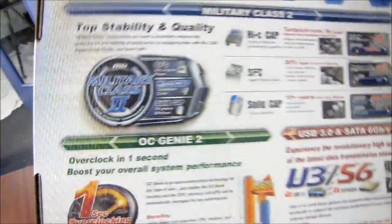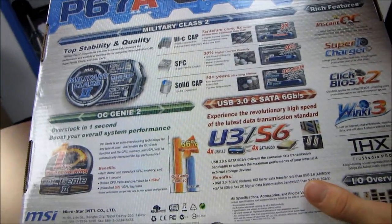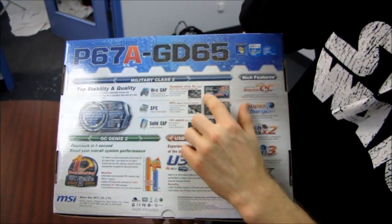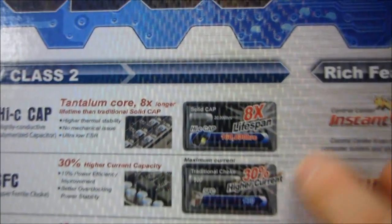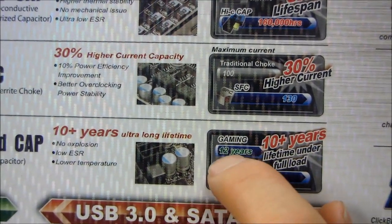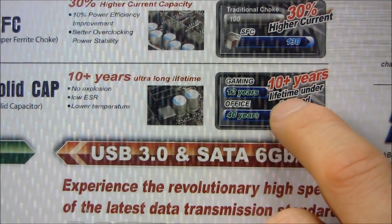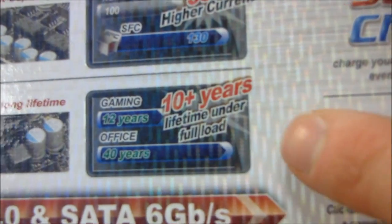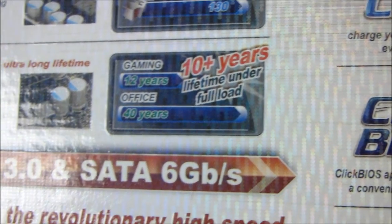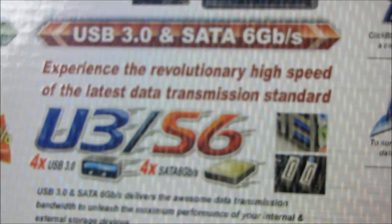On the back of the box there's a reiteration of Military Class 2: eight times lifespan for capacitors, 30% higher current for chokes, and 10-plus years — specifically 12 years of lifetime under full load gaming, or up to 40 years in an office environment. Basically, by the time this motherboard dies you probably won't care, which is I think what they're trying to say.